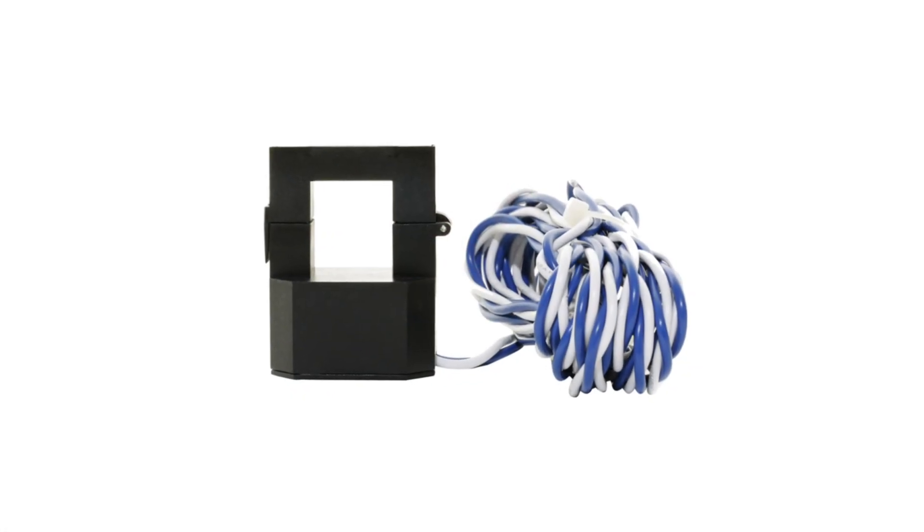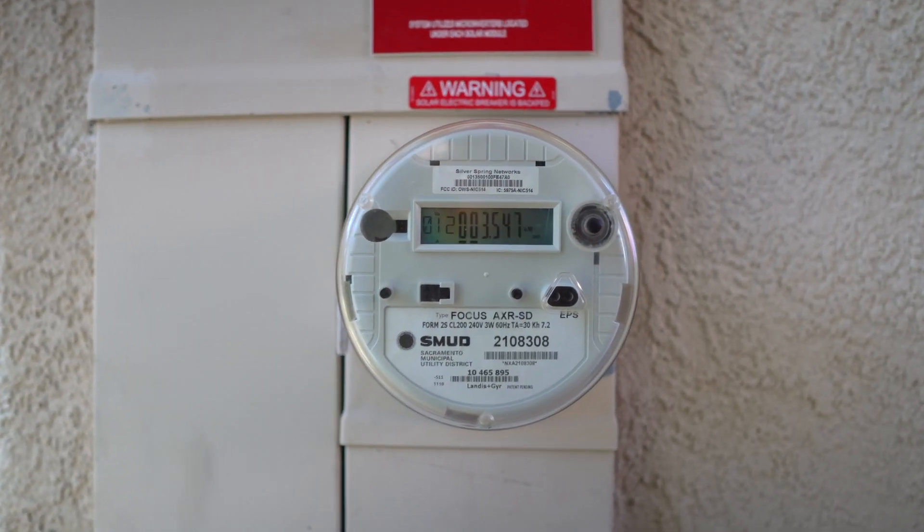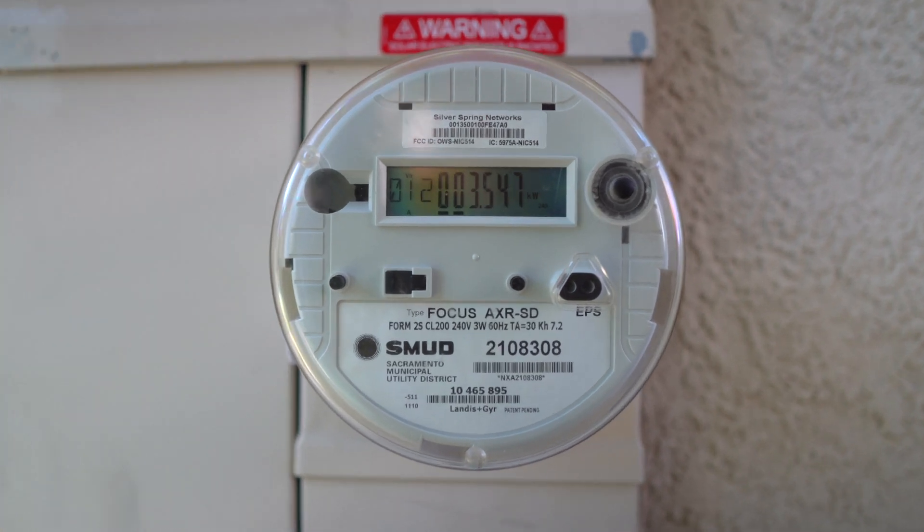In my opinion, the consumption meter is a very crucial meter that you need in order to determine how much you are drawing from the grid and what you are putting back out to the grid — that is assuming you want real-time data. You can get this information from the meter your utility company installs, however it is not a real-time update on your app and it does not sync with the solar panel app on your phone.